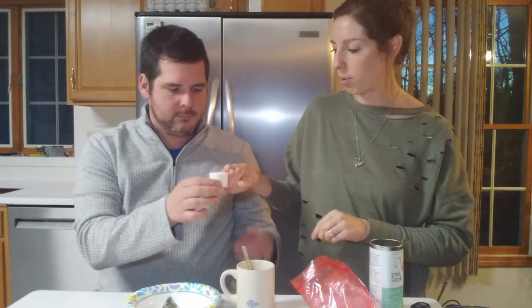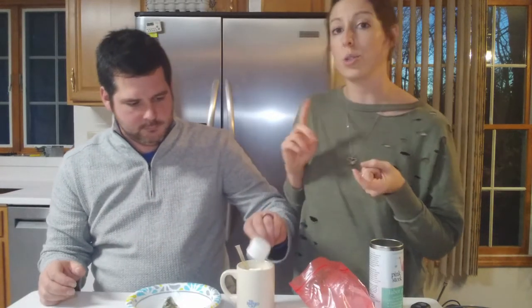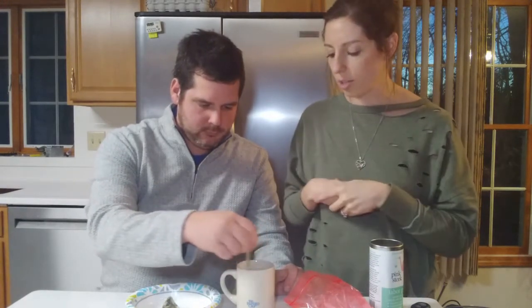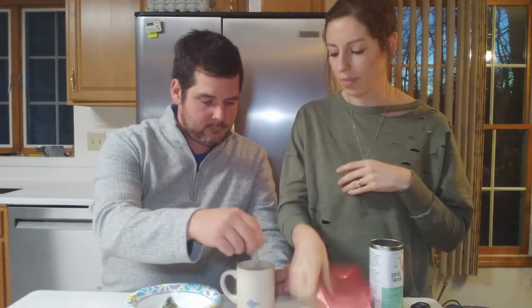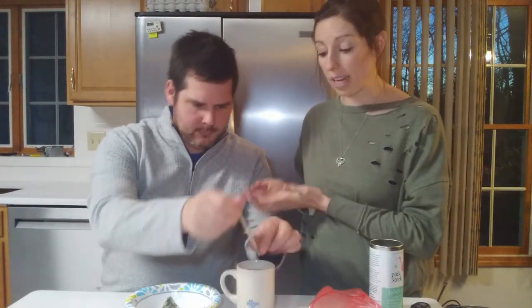So you want to go ahead and add a scoop of protein powder. This is just an unflavored collagen powder. You could do Great Lakes collagen powder, you could do the Mama Natural collagen powder — there are several other ones out there that you can try. He just stirred it around and that's it. He just made a super awesome labor aid.